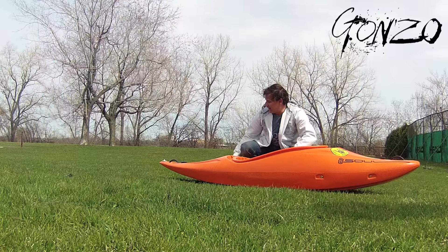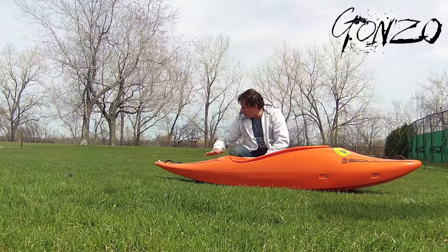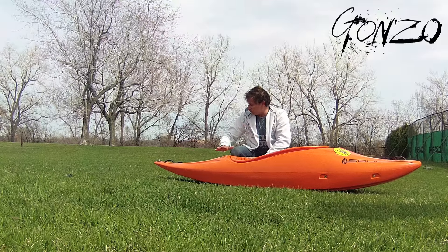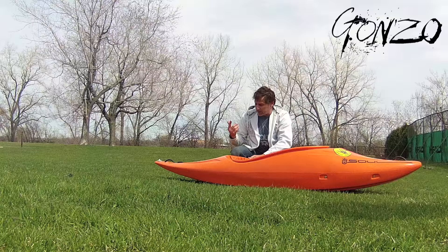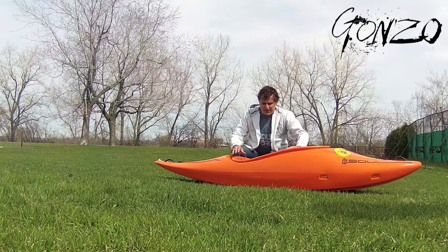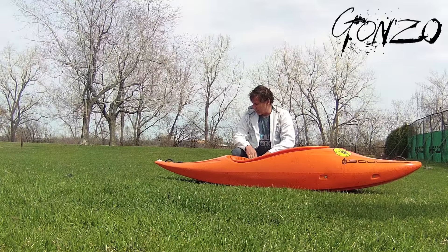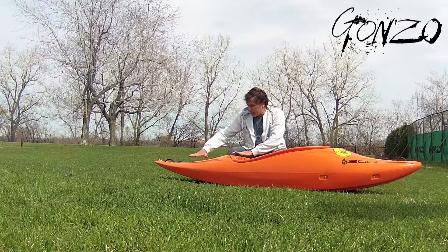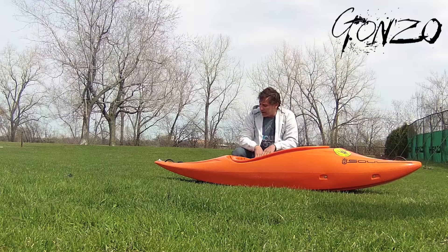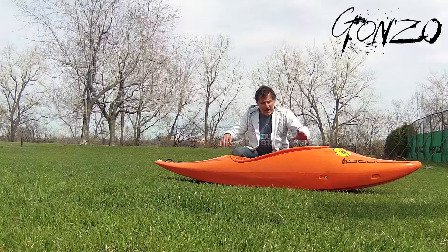Then we get to the tail of the boat here. We've got a little bit of volume behind the cockpit, but then it drops away in the back of the boat. The way it drops off in the back allows you to do splats and tail squirts and things like that. But at the same time you've got enough volume in the center so the boat's easier to roll and stays on the surface when you're running whitewater. It's a little bit different the way we've brought this volume into the cockpit — just a slight difference in the way I'm making the lines of the boat flow.